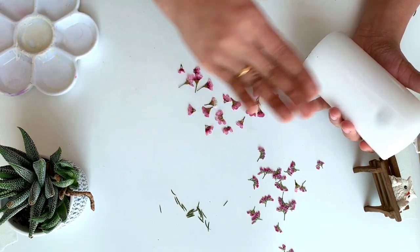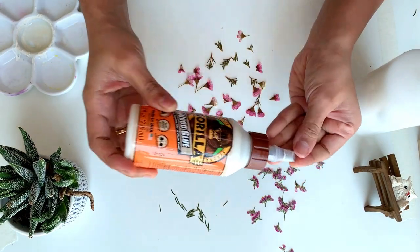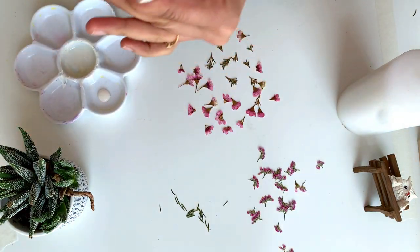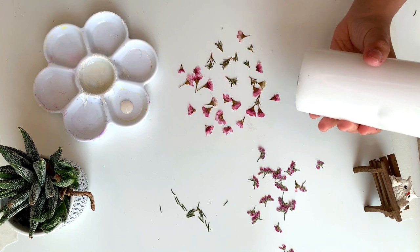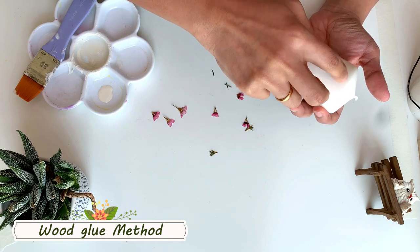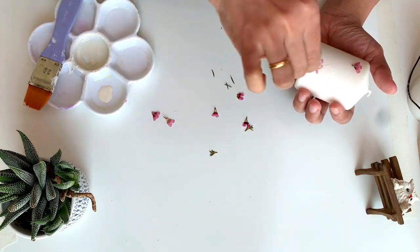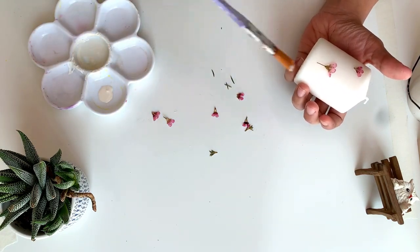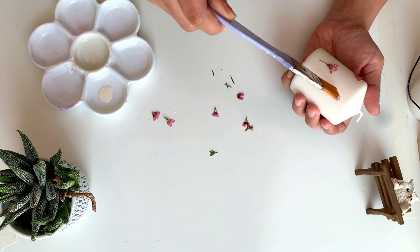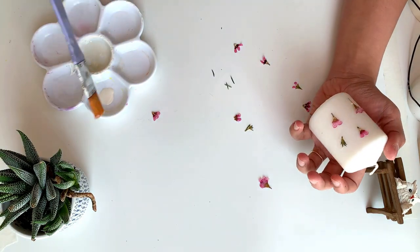There are different methods to do this. One of the easiest methods is using wood glue. I haven't tried with normal white glue, so I don't know whether it works. Gorilla glue is a very strong glue and it works well. With a brush, apply some glue to the candle and stick the flower wherever you want. You can repeat this process all around the candle. This is a very easy method.